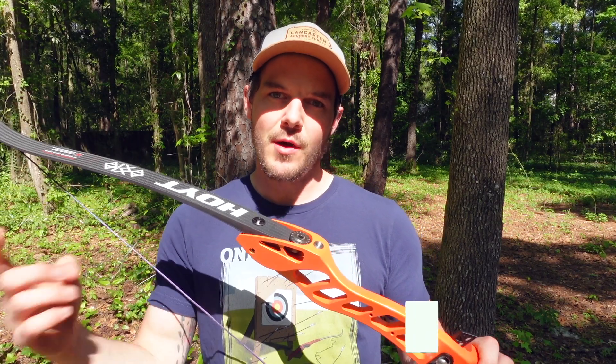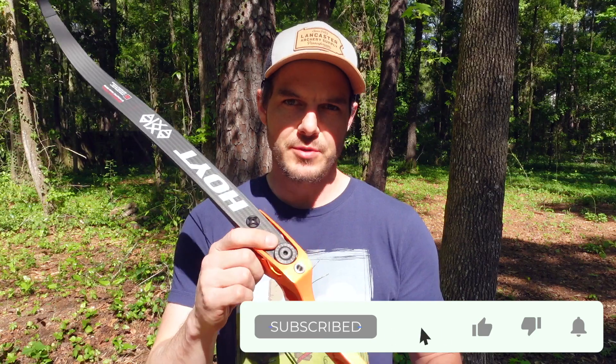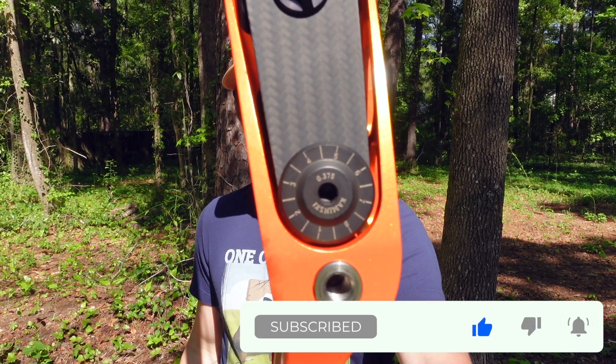Before I get too far into this video, I want to announce that we do have these precision tiller bolts here from Kaminsky Archery and they are now available in black. If you go to my website, jaykaminski.com — I'll have links in the description below — you can grab a set of these black tiller bolts. They are available for pre-sale at the moment and all of the information on when they will ship is available on my website.